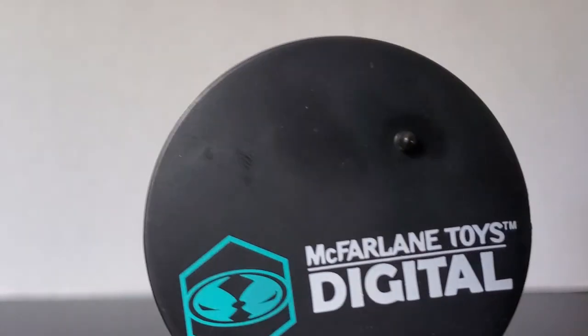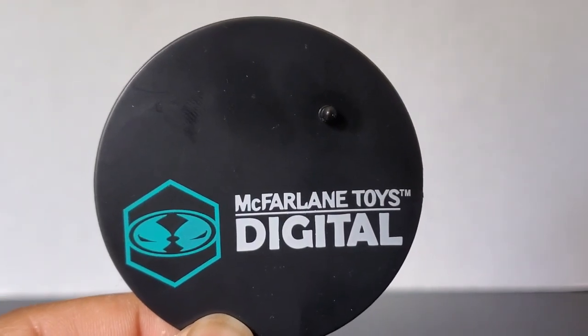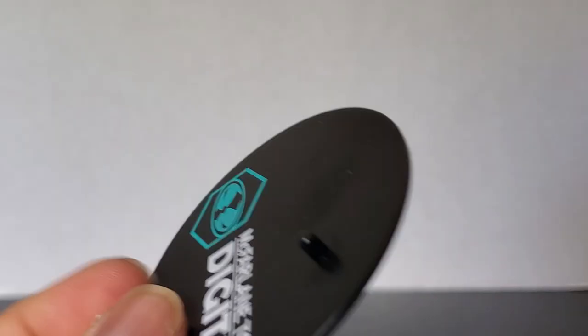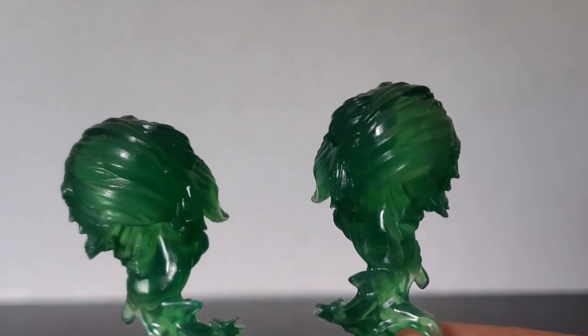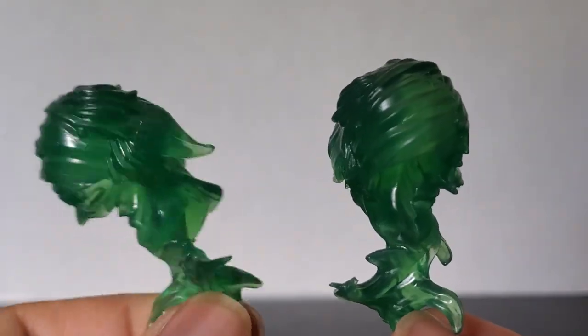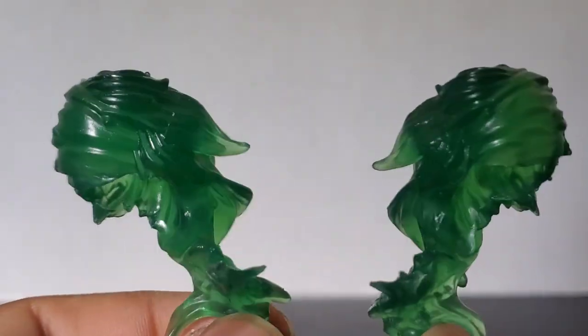He also comes with a new display stand that says McFarlane Toys Digital with the McFarlane logo right there in blue. Everything else is kind of the same, and there's the back.